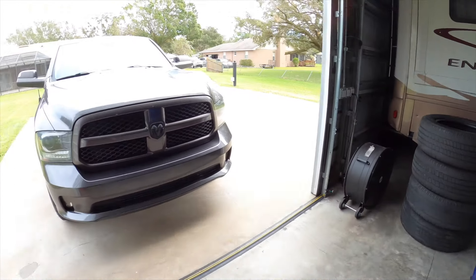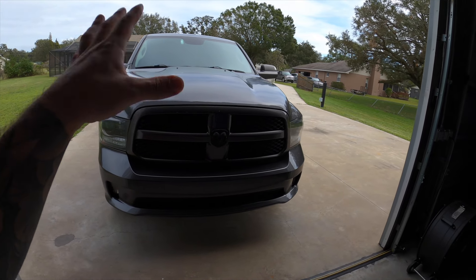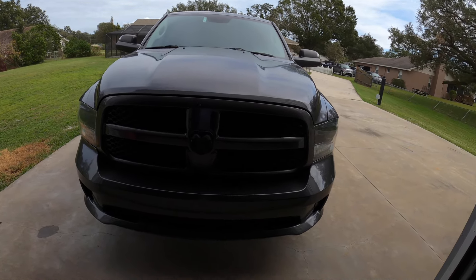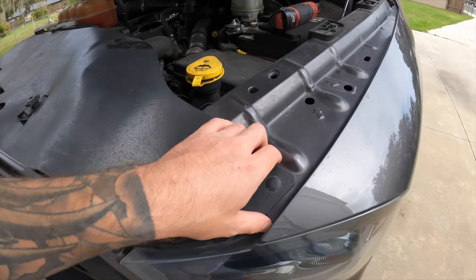This is going to look super trick, I'm really excited to get it installed. We're going to pop the hood, take off the front grill — I'll show you guys a real quick way of doing that. I do have dedicated videos on how to get the grill out, but let's get right into it.